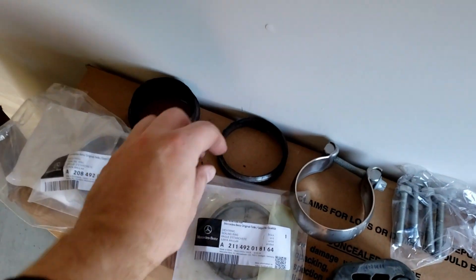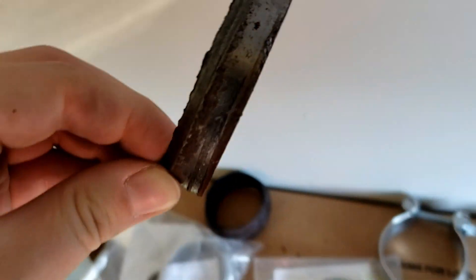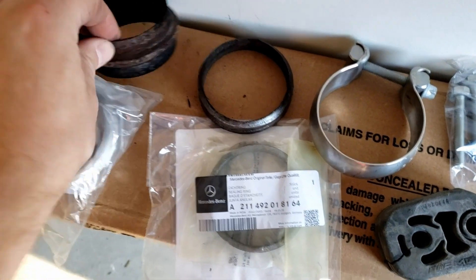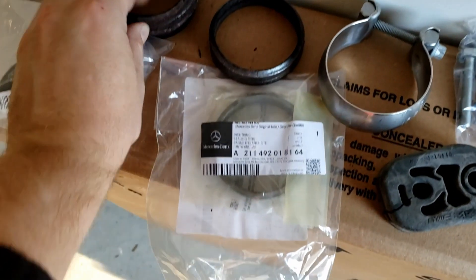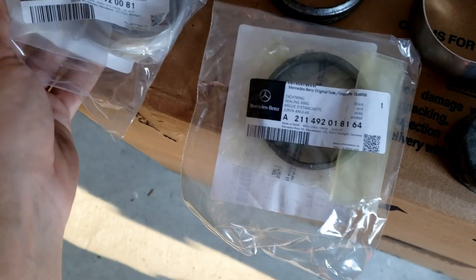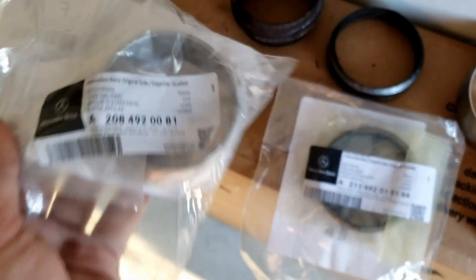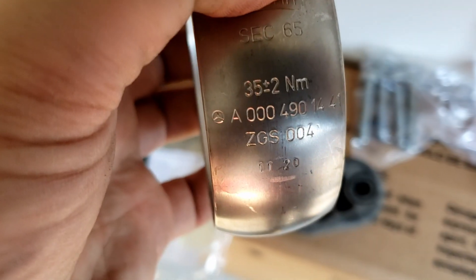I already removed two sealing rings. You can see this one is already cracked — cracked from inside and rusty as hell. This is the passenger side ring; this is the driver side ring, which is also rusty. The new smaller passenger side ring is here, purchased from Mercedes — the number is on the sticker. The bigger ring is also here from Mercedes. I also got a new clamp just in case — this is the right Mercedes part number.